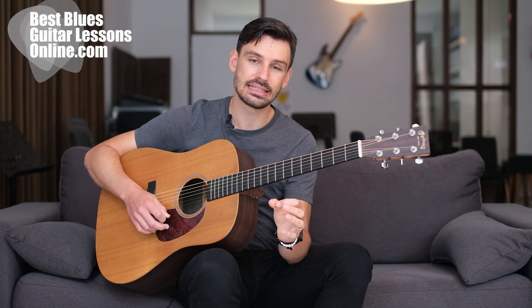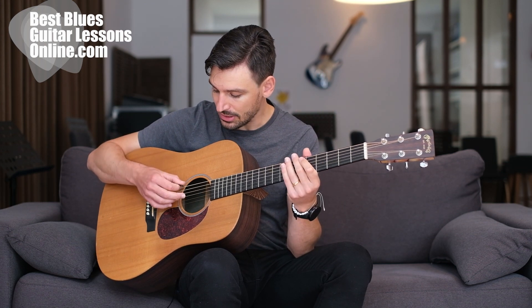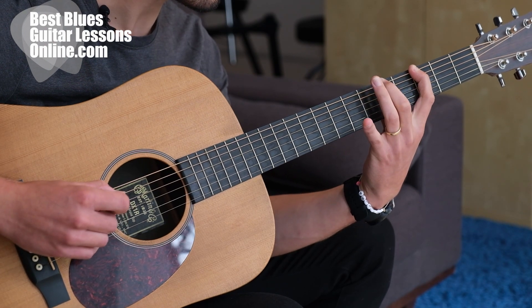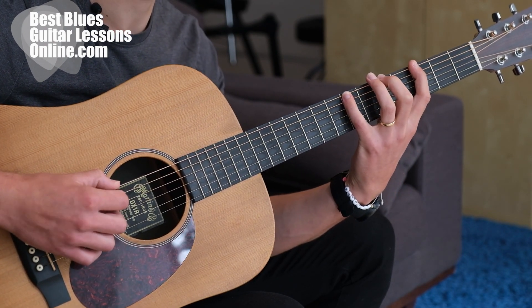Here I'm applying this idea on all strings, so the exercise basically runs through all six strings. With the pick I'm simply going from the sixth string to the high E string. With the left hand I'm hammering on with the middle finger on the fifth fret and with the pinky on the seventh fret on each string.